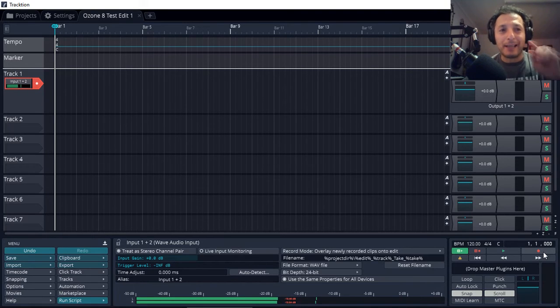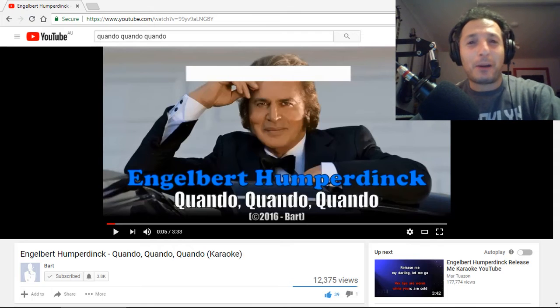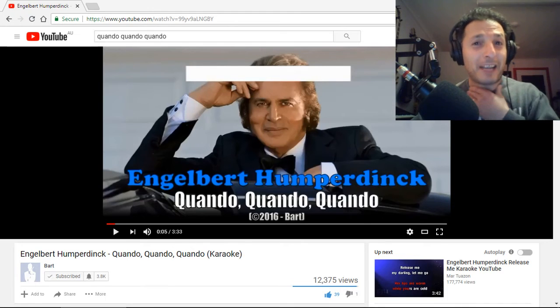Now let's choose the song. We've got everything ready to record in Traction T7, so before we start recording, let's pick the song. The song I've chosen today is 'Quando Quando Quando' by Engelbert Humperdinck. I hope you like it — it's one of my old favorites. I should mention my throat hasn't been that well lately, but it will give you a good example anyway.